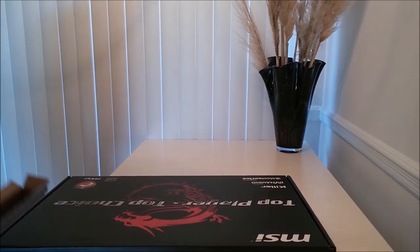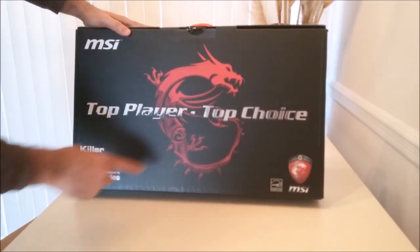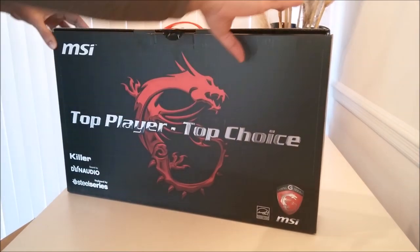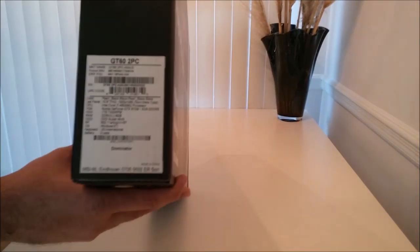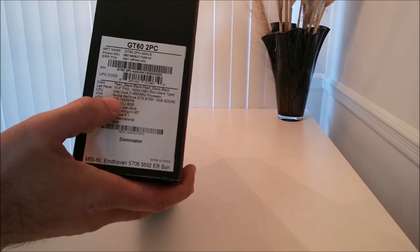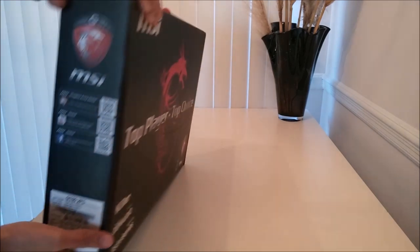Now the box — it has the standard MSI logo, SteelSeries keyboard branding, Dynaudio audio, and Killer network card logos. You'll notice the box says 4800MQ because it's the standard box, but inside the laptop actually has the 4700MQ.